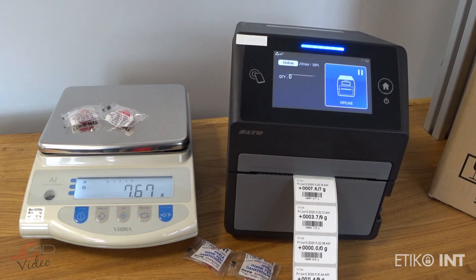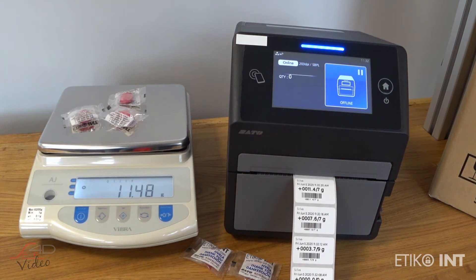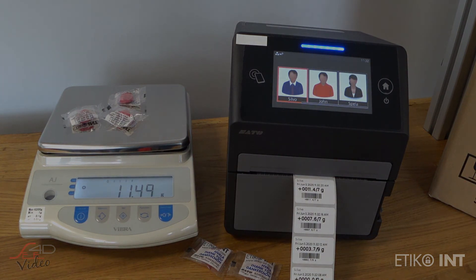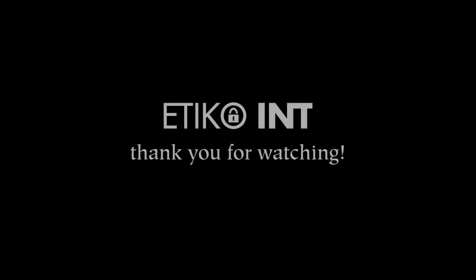I would like to say special thanks for support and help to the SATO Europe AAP team and technical support team. If you have any additional questions, please send us an email and we'll try to explain the concept to you. Thank you very much and have a nice day.